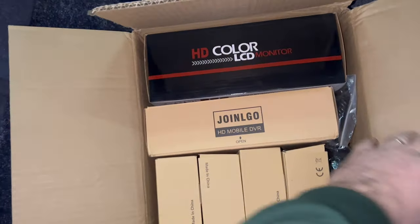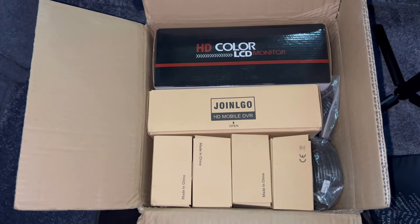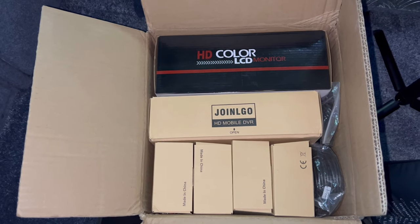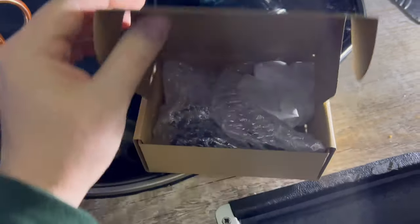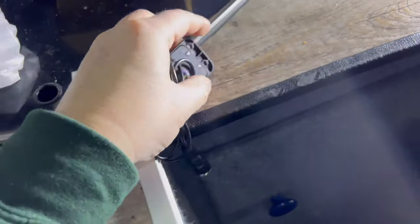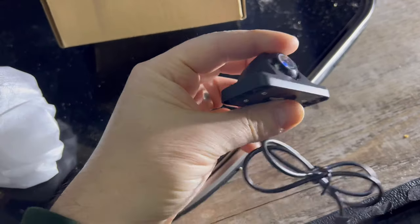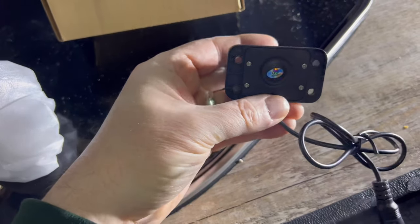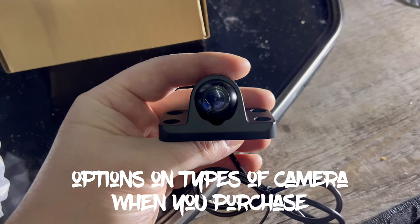This is the box that came today. This is a Joinlgo security camera system for the van. Here's one of the first of the smaller boxes — one of the cameras. I'm doing this one-handed so bear with me. Good quality metal camera. If you loosen off that back plate you can position this eyeball to wherever you want and then fix it down to the van. There are four of them in small boxes.